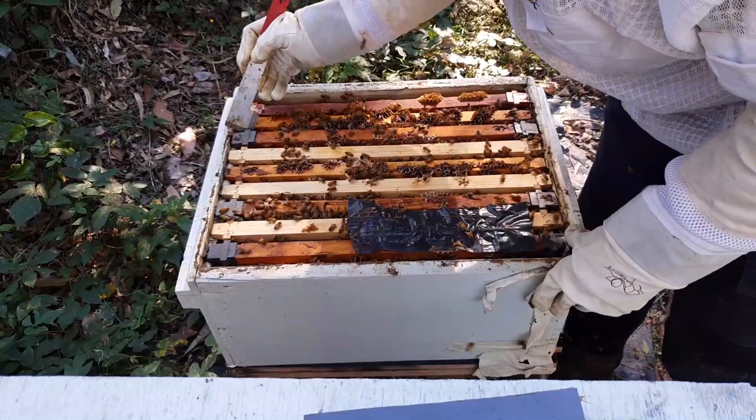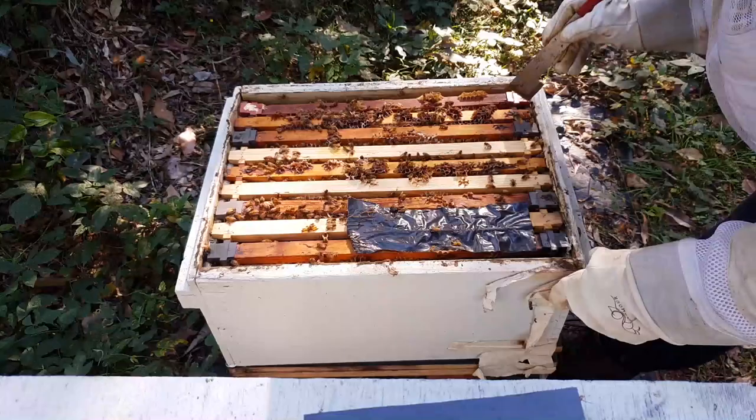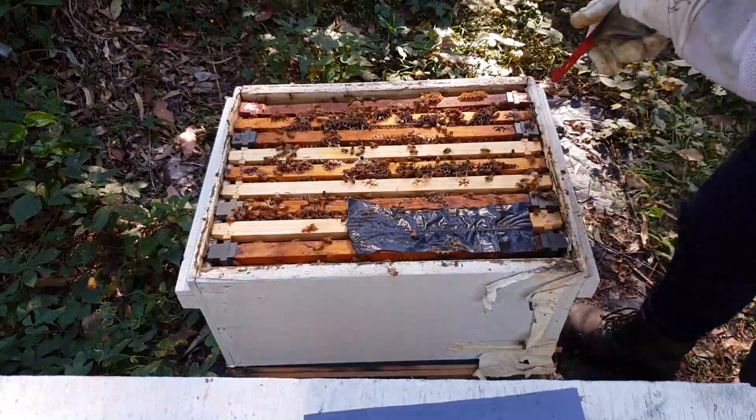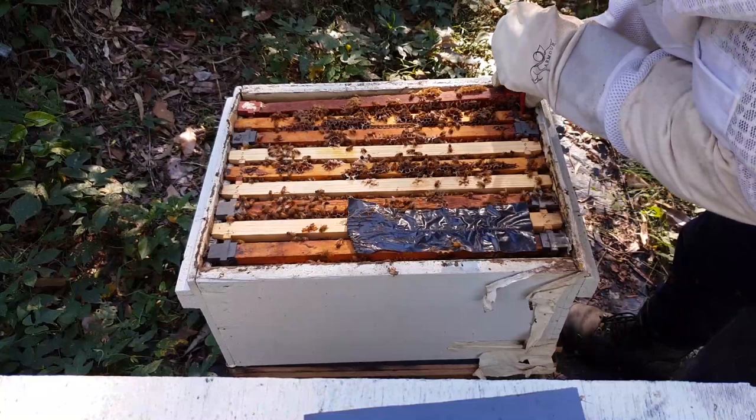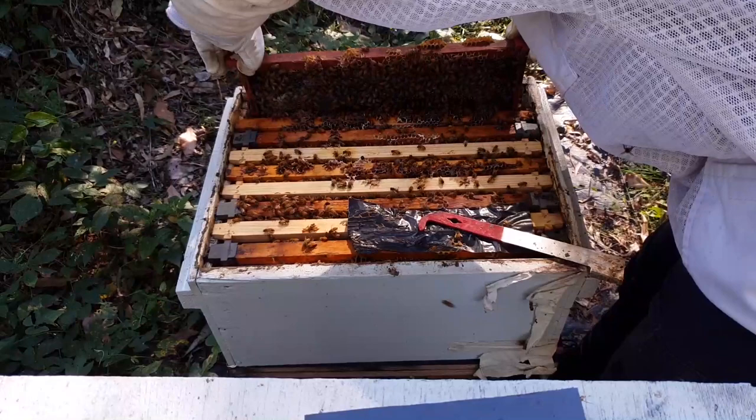The queen will usually be in the middle because that's where it's warmest, and they need to keep the brood at about 35 to 36 degrees. All I'm going to do is try and find some brood — then I know the queen is still laying. And I'll leave them be to keep collecting more pollen, pollinating the local area, and most importantly, making some honey.